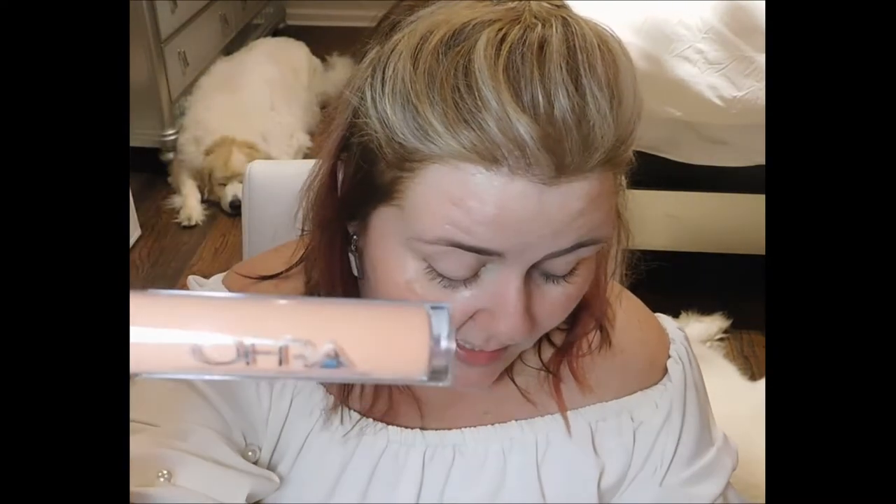Next we have the Ofra long lasting liquid lipstick — you guys know I'm a fan of Ofra. The color we got is Verona, which retails at $21. Ofra is made in the US. This is a one-step full lip color that does not feather — these vibrant colors are creamy and soft in texture, moisturizing the lips and creating a long-lasting lipstick effect. No need to use lip liner. I haven't tried this shade yet but I love Ofra liquid lips, so I will try this one at the end of the video.